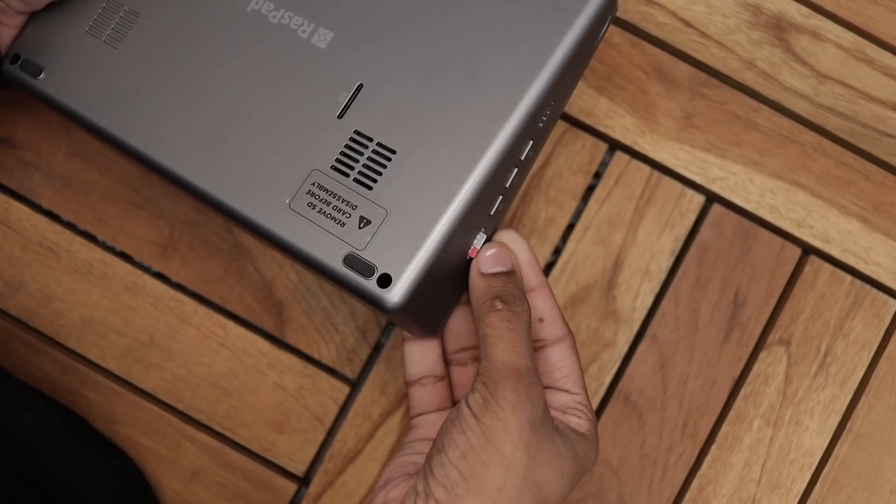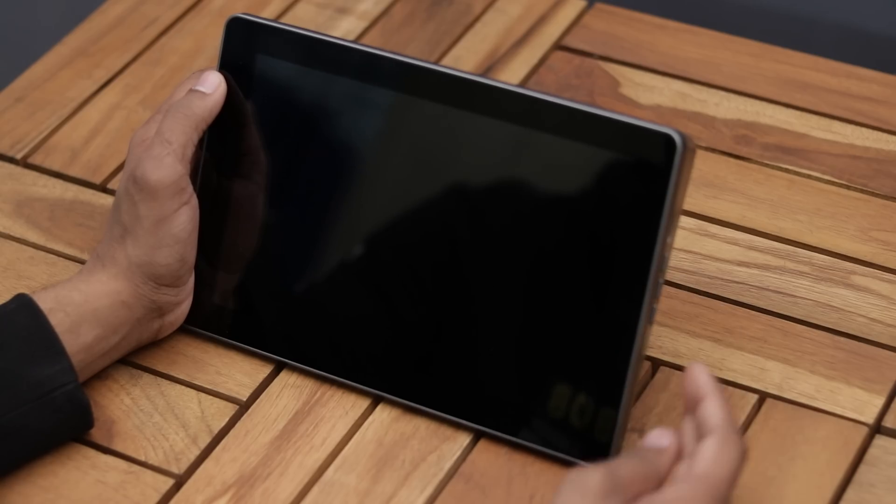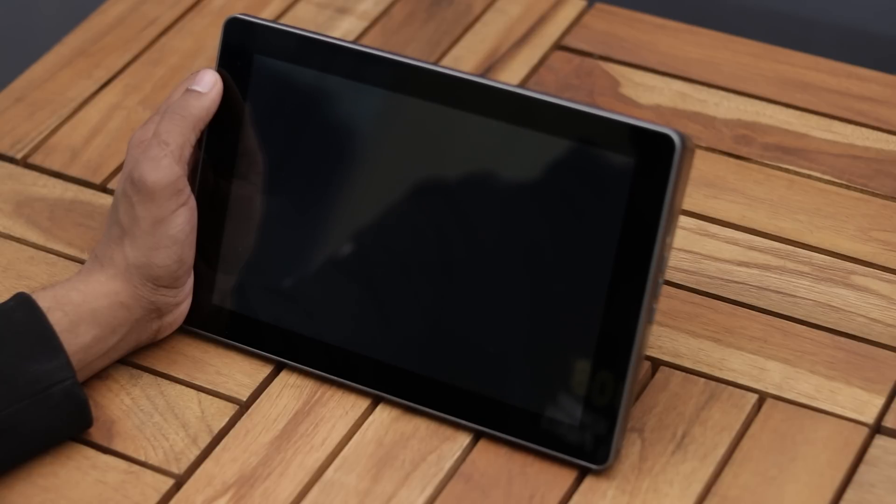So now our Raspad is ready to use — we just have to insert the micro SD card in which we have installed the OS.